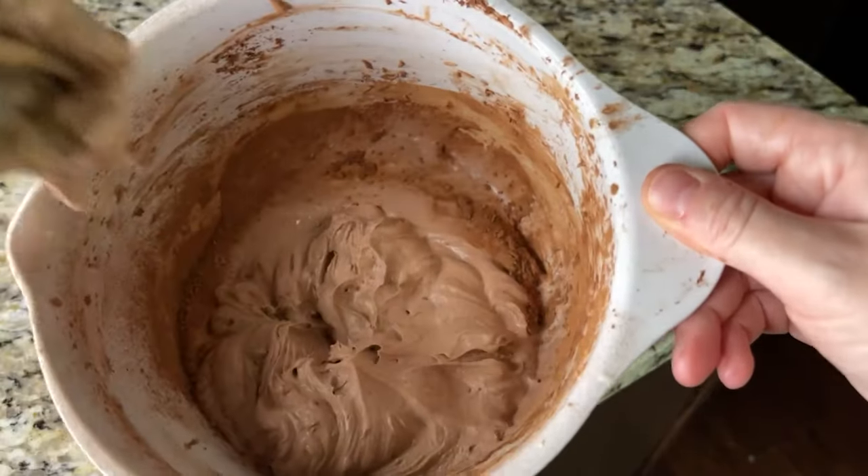Today we're going to be making three ingredient keto chocolate mousse. Now this is a staple, I believe, when it comes to desserts. I had one reader say that they like to keep it in the freezer or the fridge — they would make a giant bowl of it and just take one scoop out at a time. Now I'm sure this was just their personal chocolate mousse.